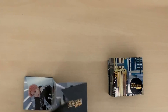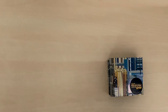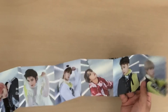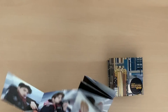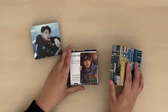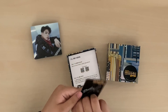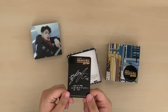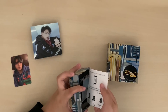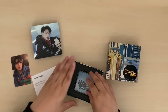It comes with this little photo booklet thing — the backs are all the same and the fronts have their pictures, so pretty. The photo card is here — this card is so nice! And then it comes with instructions on how to download the app and stuff.